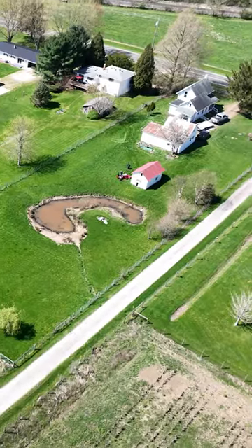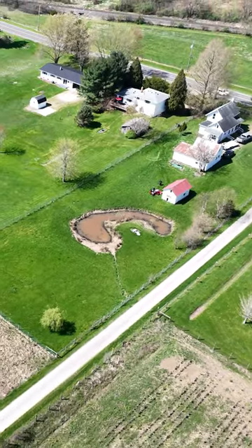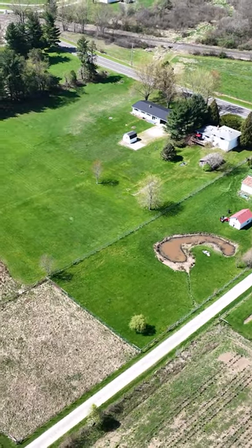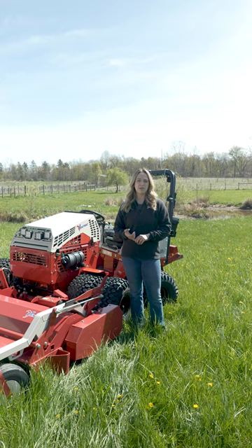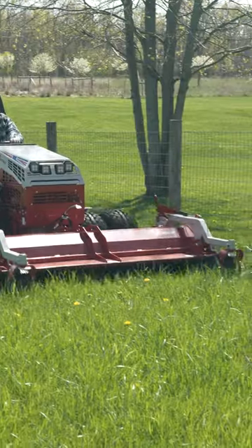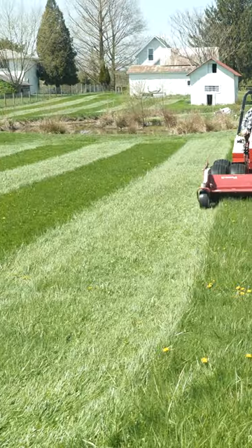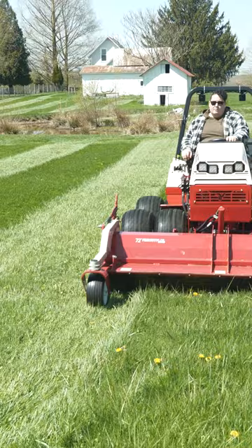Hi, I'm Sydney with Ventrac and today we're at a property that I just bought. Where I'm at right now, we'd like to convert into a lawn, but due to the time of year and when we were able to take possession, it's gotten a little overgrown. We brought the flail with us today to cut this down because we plan on using a finished mower from here on out in the season.